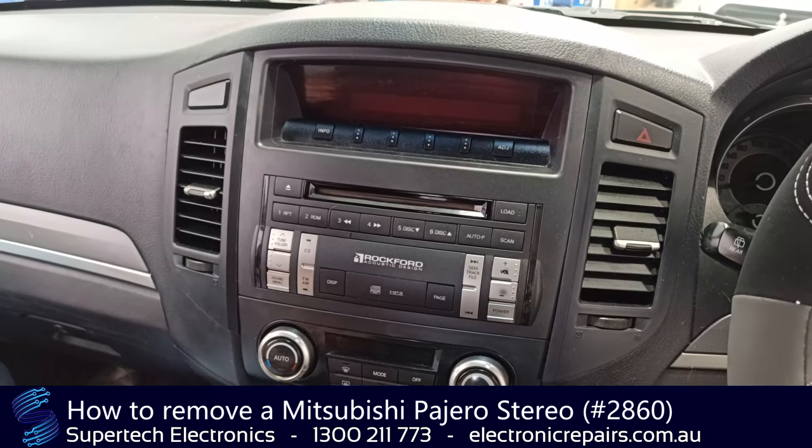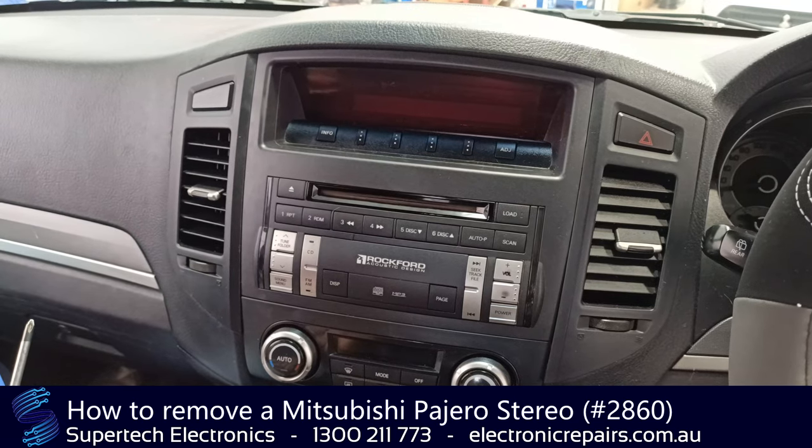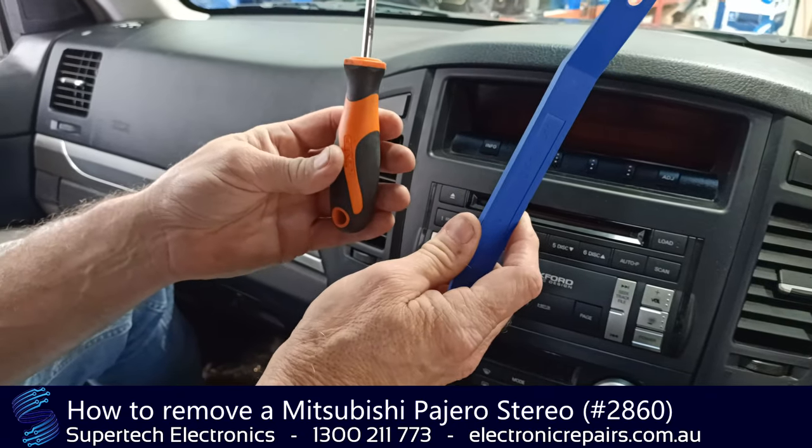G'day everybody, Seamus from Supertec Electronics. Today we're going to show you how to remove a stereo from a 2010 Mitsubishi Pajero. The tools you will need are a plastic spudger and a Phillips head screwdriver.